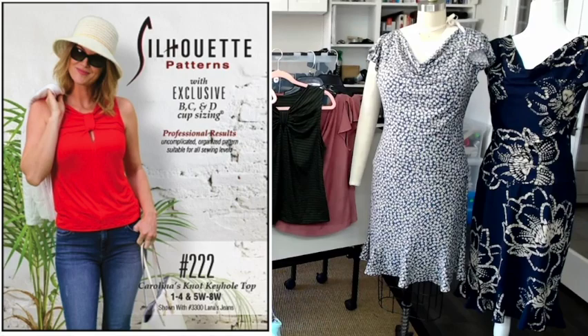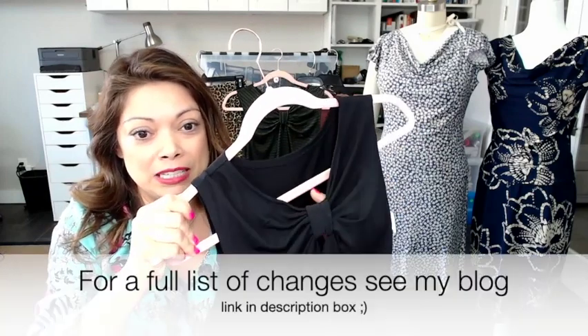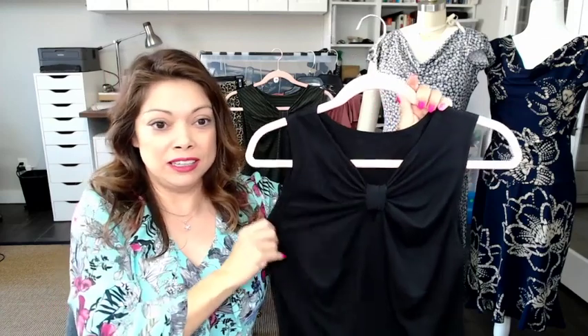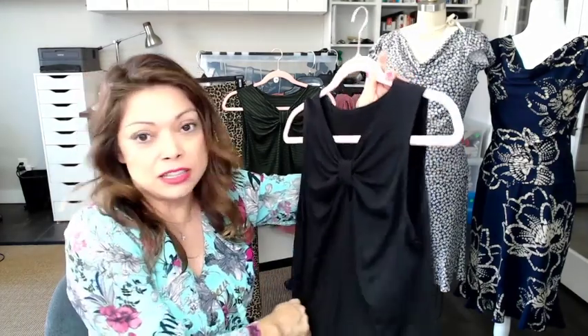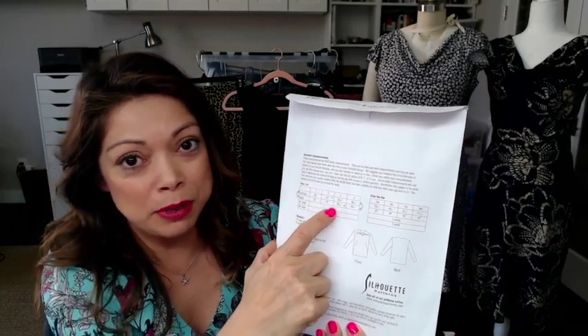Make number two is another Silhouette Pattern — this time it's number 222. I first made the muslin in a black rayon jersey and I didn't have to make many changes. I did shorten the keyhole — it was a little longer and I decided to make it shorter because I'm petite and short-waisted — and I made it sleeveless. I chose a larger size at the bust and tapered to a smaller size at the shoulders and waist. I will say there's an error on the back of the pattern: the bust and waist measurements are reversed, so flip them and they'll make a lot more sense.